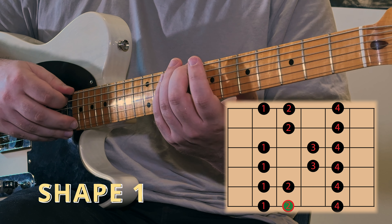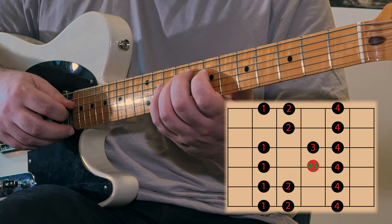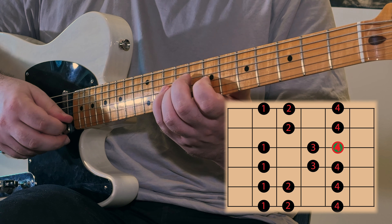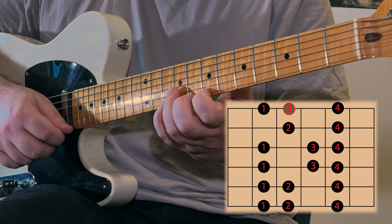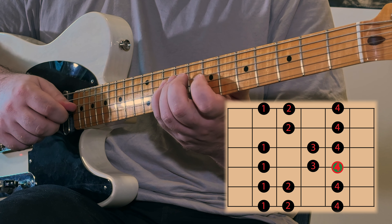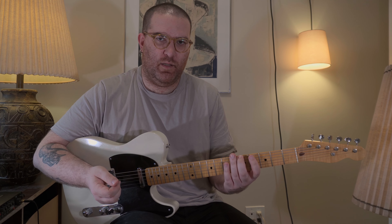Playing the first shape from the eighth fret: second finger, fourth, first, second, fourth, first, third, fourth, second, fourth, first, third, fourth, second, fourth, first, second, fourth — and then back down the same way. It's exactly the same shape we used when starting on the fifth fret; we just slid our whole hand, kind of like using a capo.